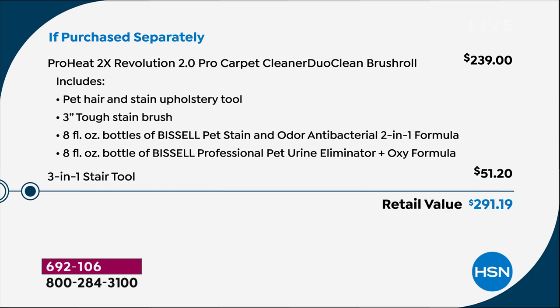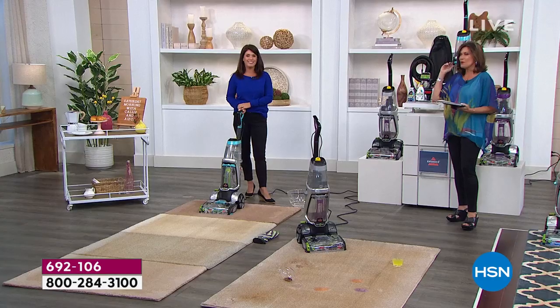We're going to give you the pet hair and stain upholstery tool — you have to see this tool, it's different than the ones you've seen in the past — plus the three-in-one stair tool, a $51 value for those tools alone. Your retail value is closing in on $300. We have it today at $189.99, with five flex payments, and we're even going to ship it right to your front door with free shipping and handling.